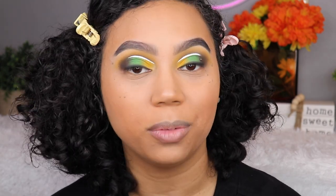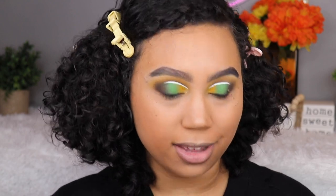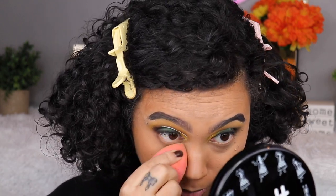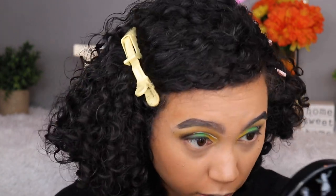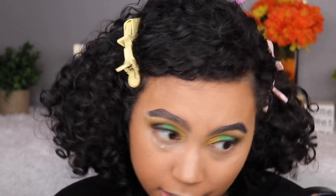Now I'm taking my loose powder — I think we can all tell which one — this is the Laura Mercier Translucent Loose Setting Powder. I still really love this powder. I feel like the Too Faced Born This Way is probably the nicest powder I've ever used, but this one is really nice still. I'm going to take that right underneath my eyes.